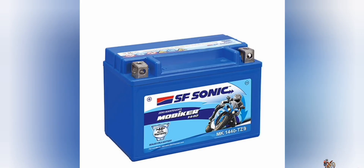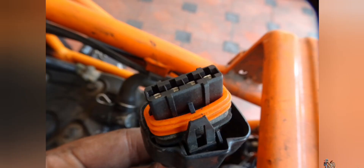Wait, let's not conclude these symptoms to be a faulty battery. These can also be due to a current leak in your motorcycle due to faulty wiring. Yes, you heard it right, and there are also ways to find them out.